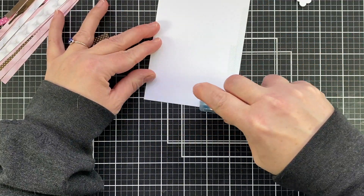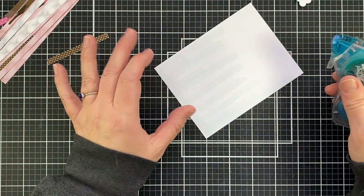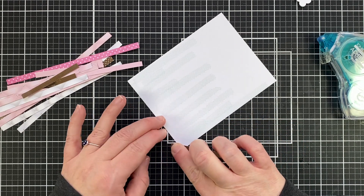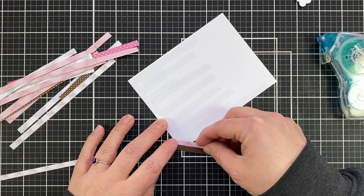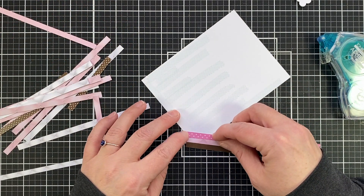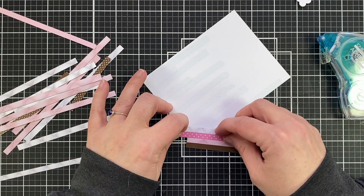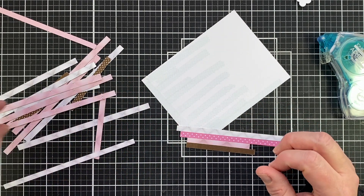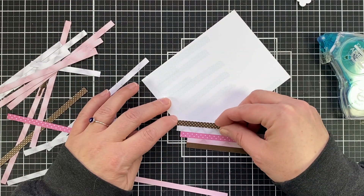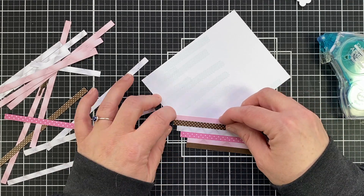I'm going to layer this with adhesive and I've already cut the Frosted and Tufted paper pack into quarter inch strips for the other card, so these were all leftover. I'm doing the same type of background, laying the strips at an angle all the way up the page. I like to do this because then I don't have to worry about the sizing or having a piece that fits straight across — I'm just going from corner to corner, layering all of these pieces.